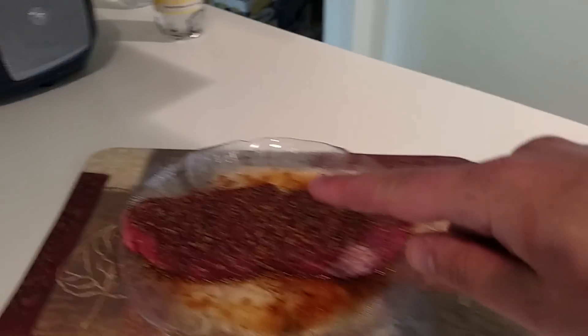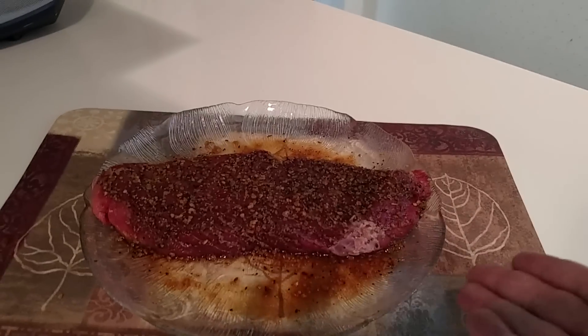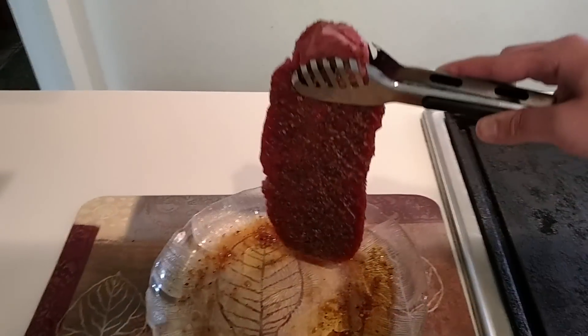I'm going to use just a little bit of olive oil that I'm going to drizzle over it. I already got some on the bottom and I'm just going to place it right down so it doesn't stick. On we go to the heat.